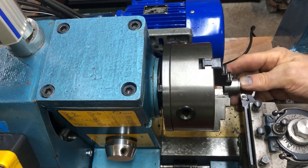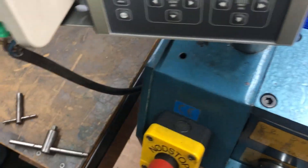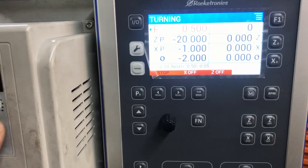I'm doing some standoffs for the mounting here for the mill head. I just thought I'd show you this — I'll run it with the manual around here.